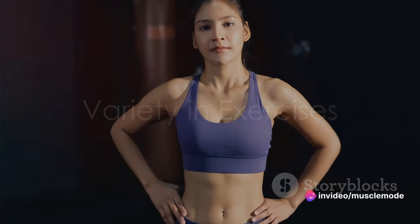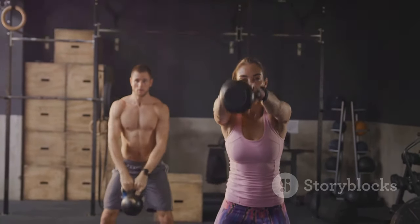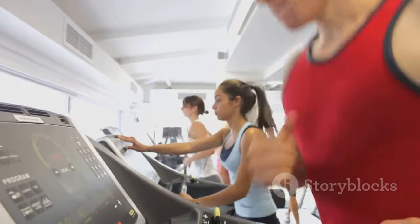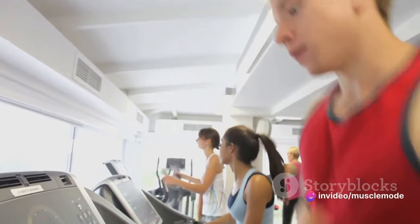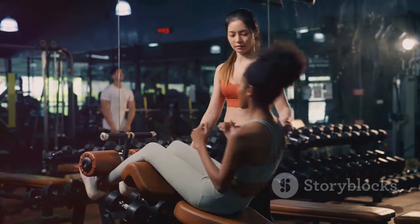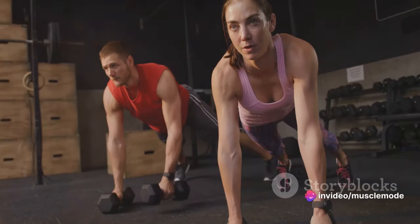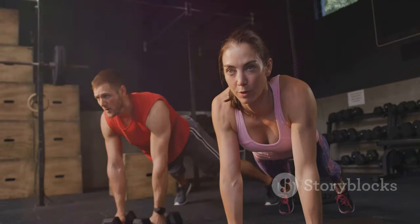Now let's talk about diversifying your routine. When we dive into the world of muscle building, it's essential not to get stuck in a rut. Each muscle group in your body craves attention in its unique way, and that's where the power of variety comes in. By incorporating two to three different exercises for each muscle group, you're giving your body a comprehensive workout. Think of it as a symphony — your biceps, triceps, deltoids, each muscle group is an instrument that needs to be played differently to create the perfect melody of muscle hypertrophy. Incorporating a variety of exercises ensures balanced body development and helps avoid overuse injuries.